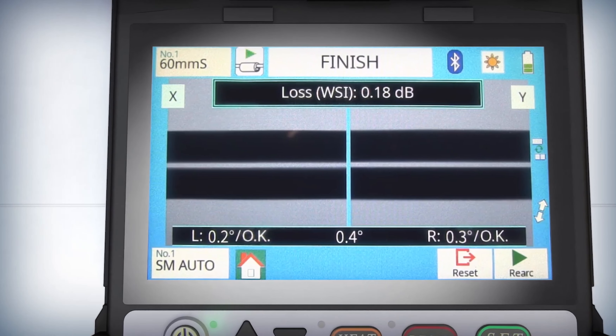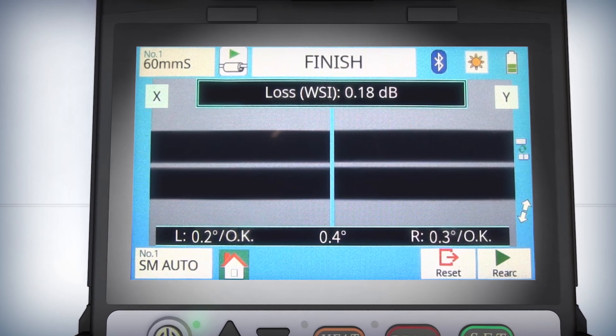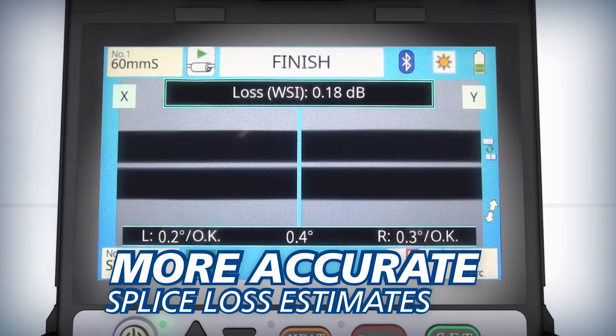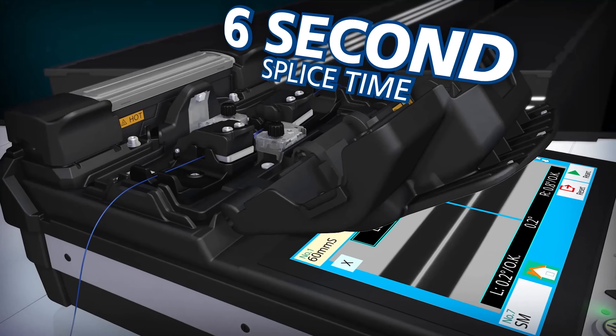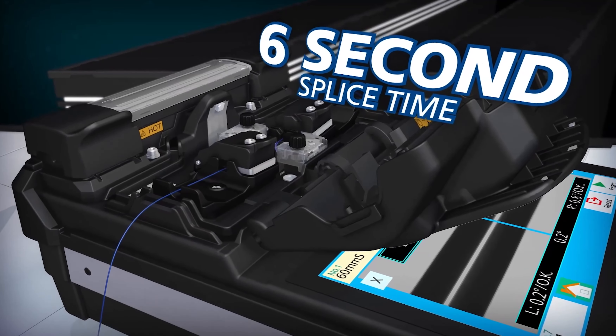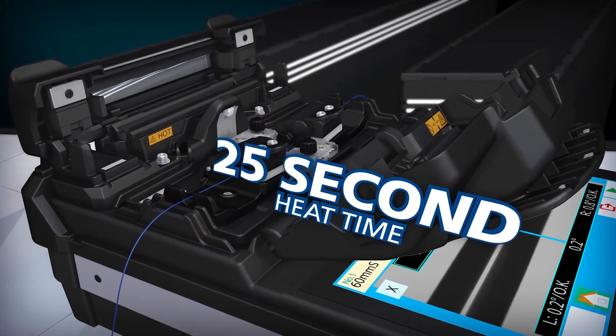It senses fiber cores with warm splice imaging to deliver splice loss estimates more accurate than those based solely on cladding alignment. The 41S accelerates your productivity with a 6-second splice time and a 25-second heat time.